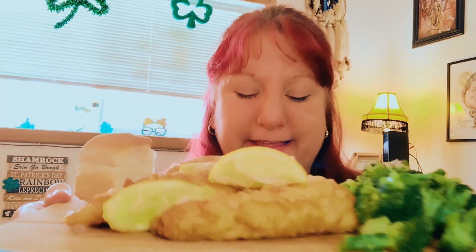Let's go ahead and grab a thumbnail. We have tartar sauce on the side.